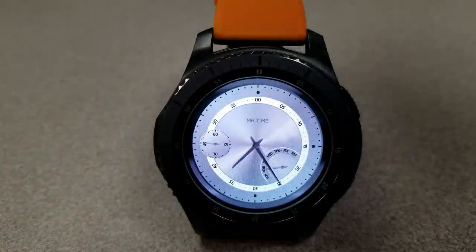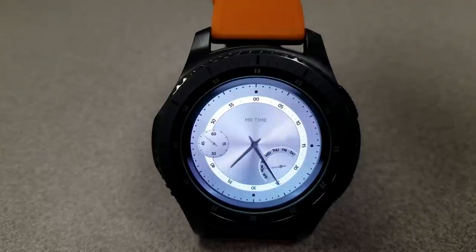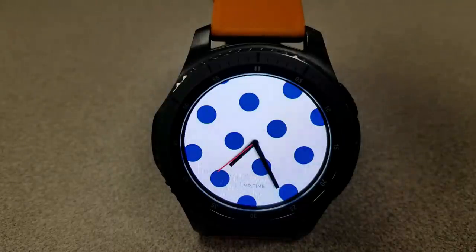Here's yet another classy looking face, but this one is set in a silver, gray and white color theme, with a seconds indicator on the left hand side and a day indicator in that half moon dial right at the bottom. And here is yet another artsy face that does not come with any features or functions except for the analog time and of course those bold blue dots.